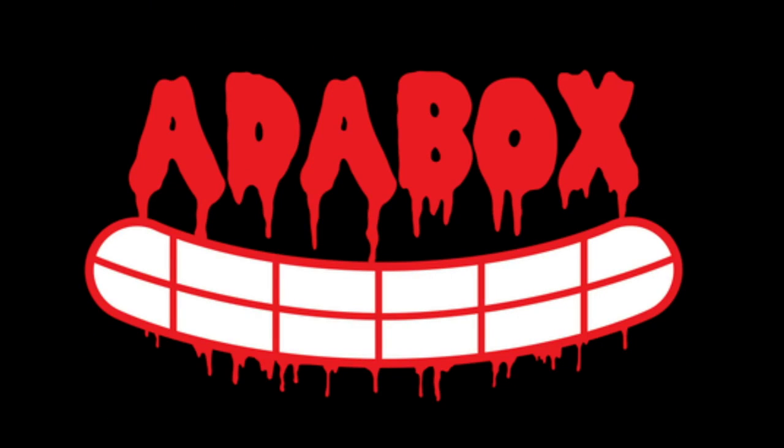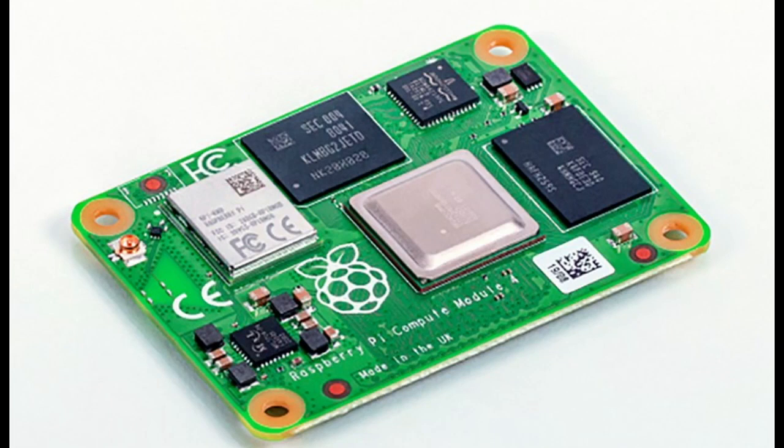Very Halloween themed. So Raspberry Pi announced a bunch of stuff. These are all coming soon — sign up, and as soon as we get them, you get an email and then you get them first. So that's the best thing to do is sign up.